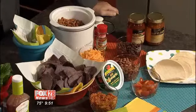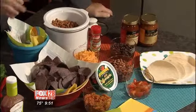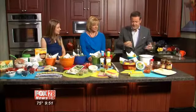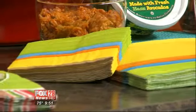They're in control of the ingredients that they add, and it can be a healthy option too. Exactly. I love all the colors you've got going on with the napkins and the whole little thing. It's fun. It's easy. Spread it all out — self-service. I'm a fan of that.